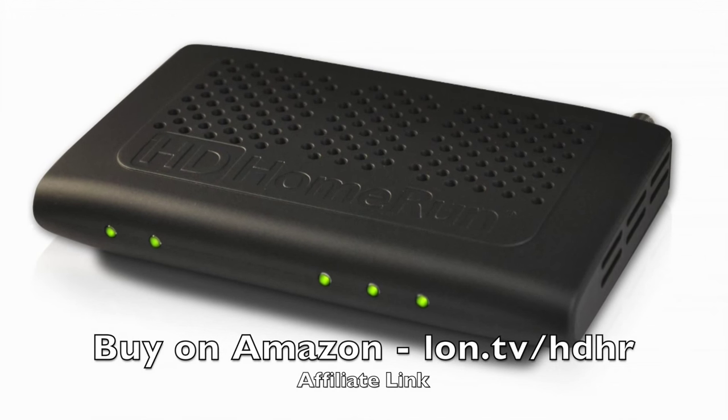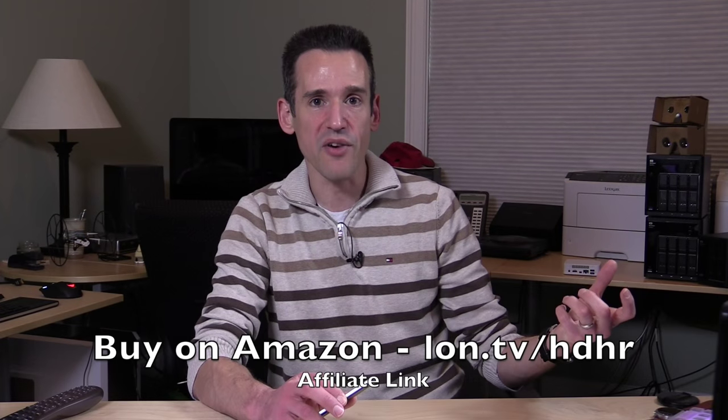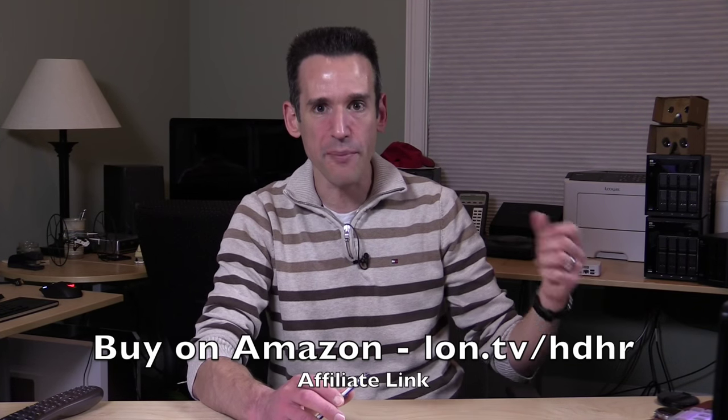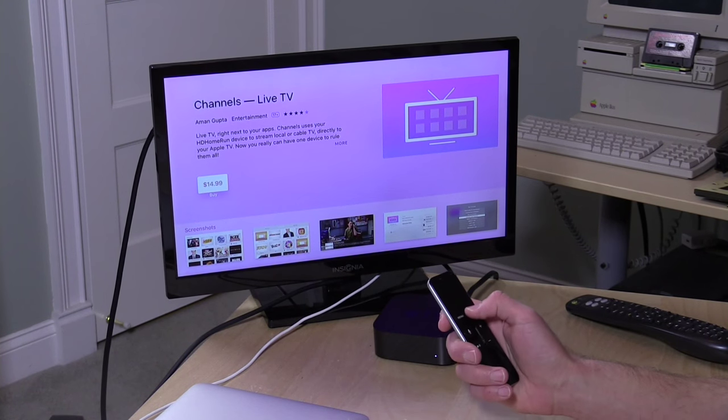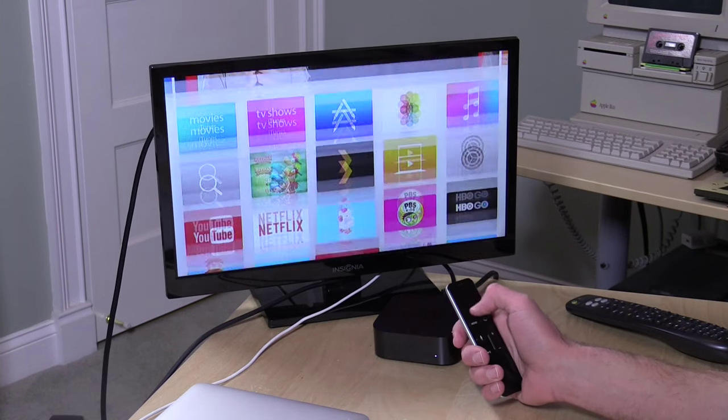Now if you don't know what an HD Home Run is, it's a device that you can either use with your existing cable subscription or use with an over-the-air antenna to take digital television and put it onto your computer network, so devices like our Apple TV here can watch live TV. And this version that Aman has put together is really, really nice.